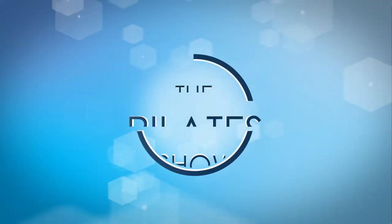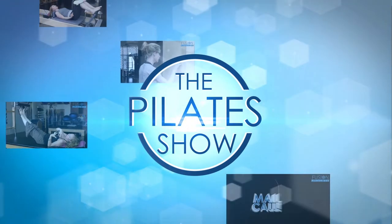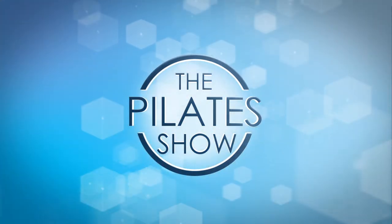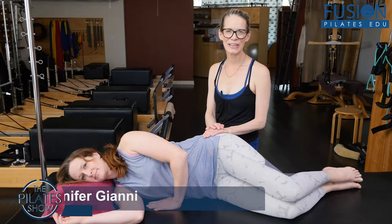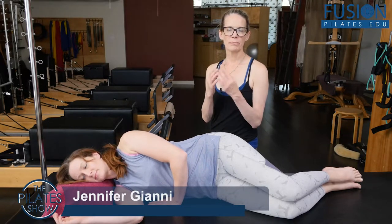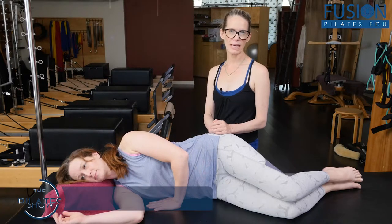Welcome to The Pilates Show, where we explore Pilates tips and techniques to help deepen the skill level of the movement educator while having fun. Hi, Jen and April here, and we are looking at a prep and positioning for the clamming exercise.